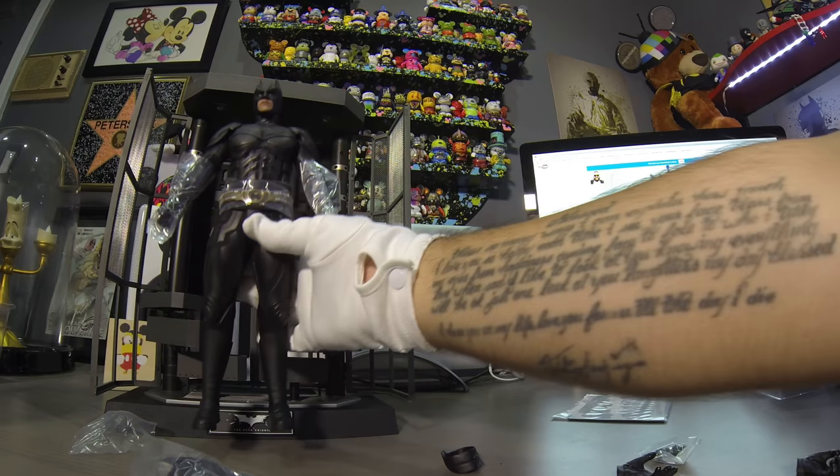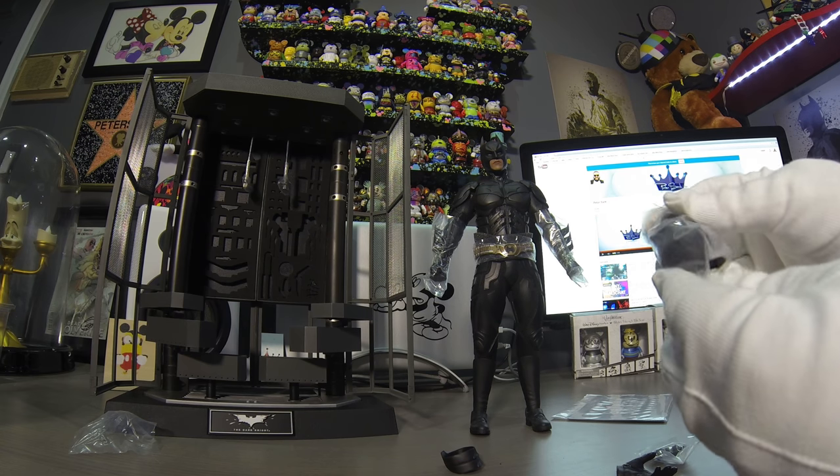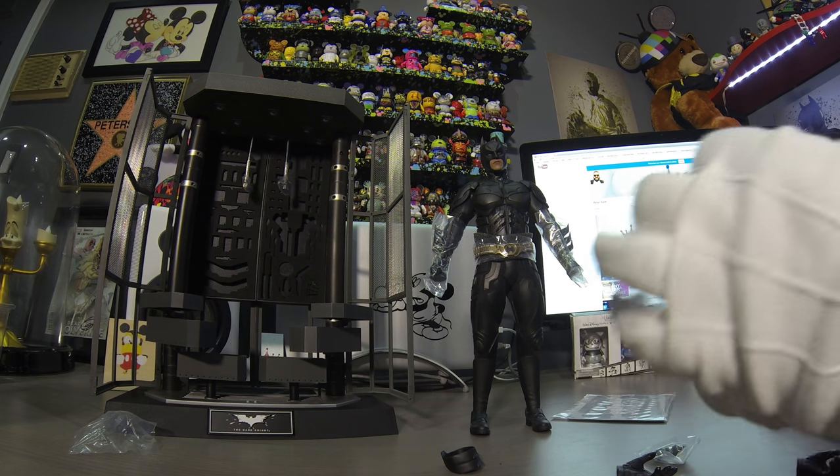Yeah, so this dude goes up in here, but we're gonna use this guy right here — when I display him I'm gonna use this head.